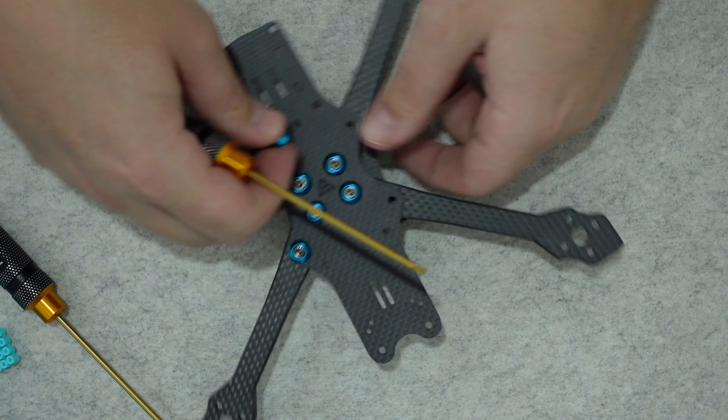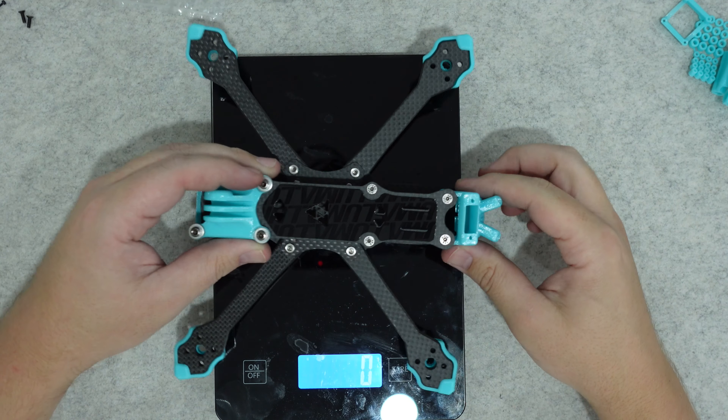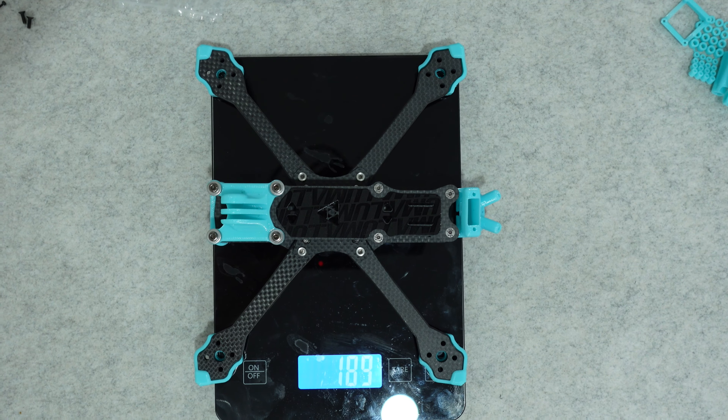Having these tight tolerances means that preset tunes like the Superfly 5-inch freestyle tune give you a great flying quad that feels clean and locked in. The completed frame is really heavy due to all the hardware, but it's absolutely robust and has held up to all the abuse during testing.